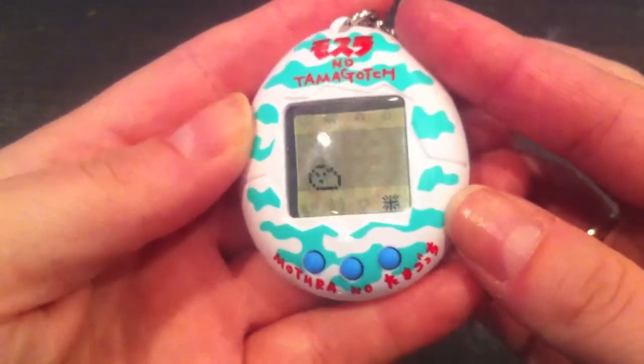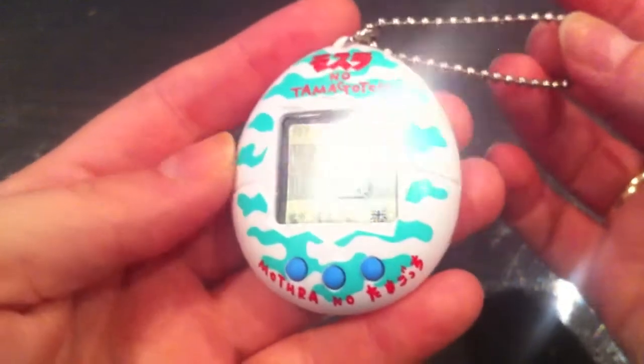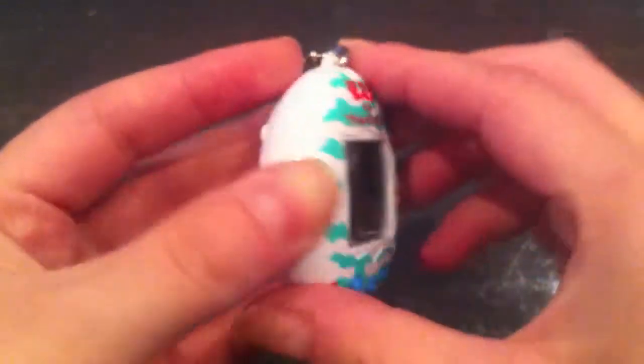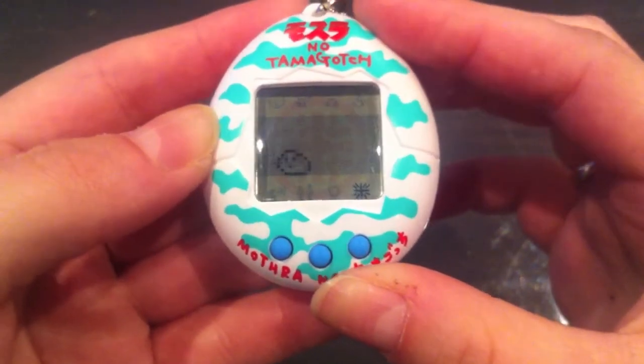This is the Tamagotchi Mothra — basically just Mothra. I'm really happy to have this particular design in my collection. I really like this color and the design of it. Thank you for watching, and I'll see you again soon. Bye!